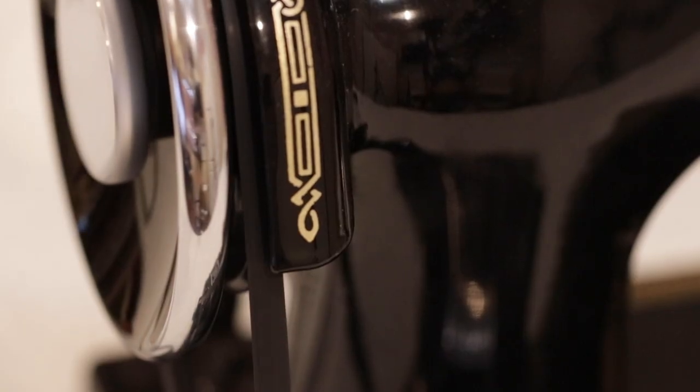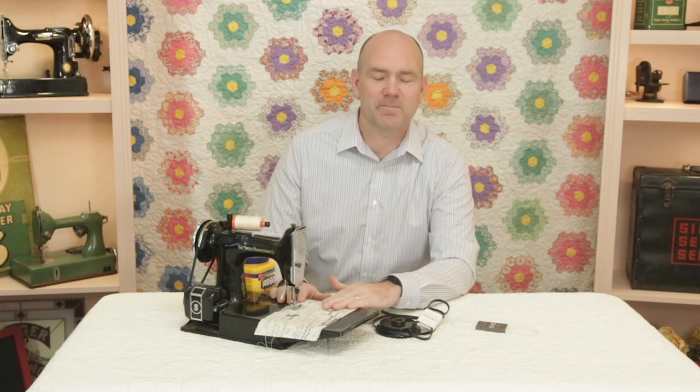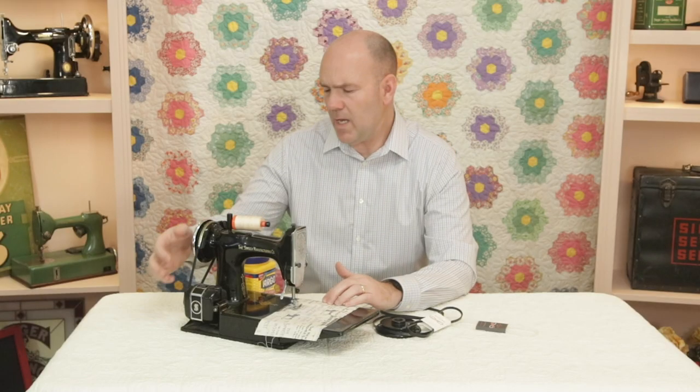These new belts grip really well, and we've had many happy reports from those who once had to assist their hand wheel to get the machine going. One lady told me how she was glad to finally be able to use both hands for sewing, because previously she always had to help the machine get going by turning it first with the hand wheel. This is fairly common when a motor is a little on the weak side.